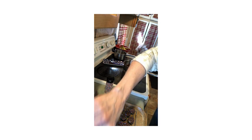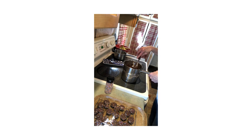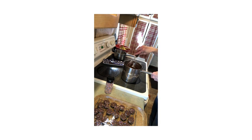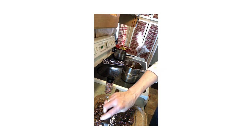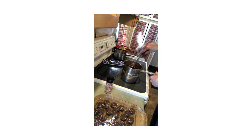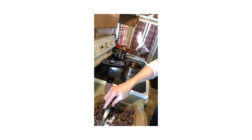Let me know in the comments if you've ever made any of your own like this, and if you give it a try, let me know how it turned out. I'd love to find out how you liked it. I love salty and chocolate together.